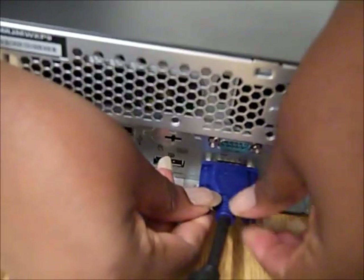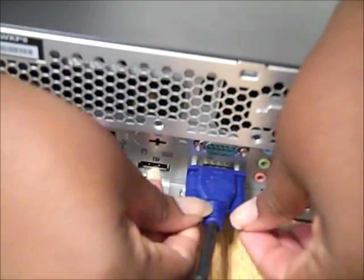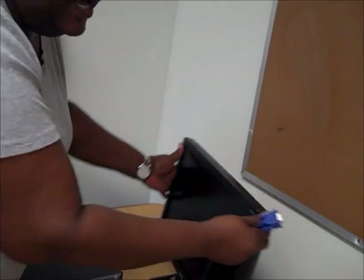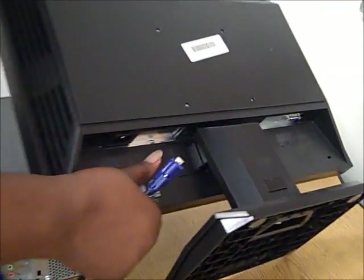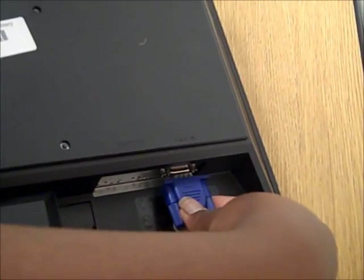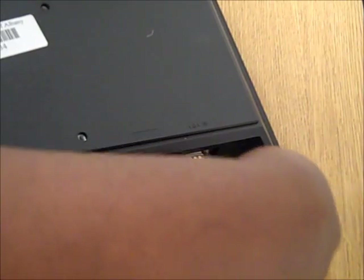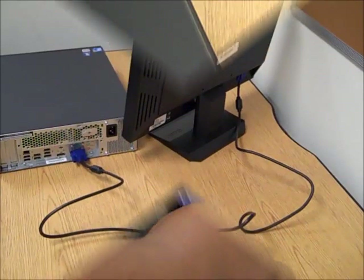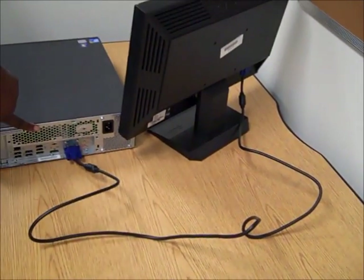We want to make sure that we screw in the cable so it doesn't loosen by accident. The other end of the cable will be placed into the back of the monitor. You need to hold it down and look under — you can see the blue matches the blue. We also need to screw that in as well, so we'll have a good connection. As you can see, our monitor and computer are now connected.